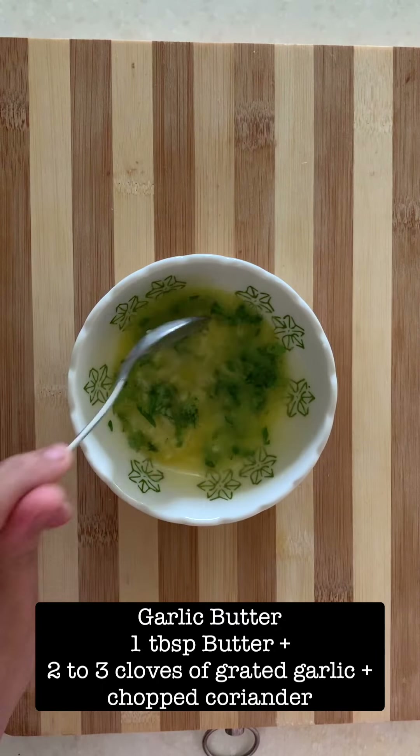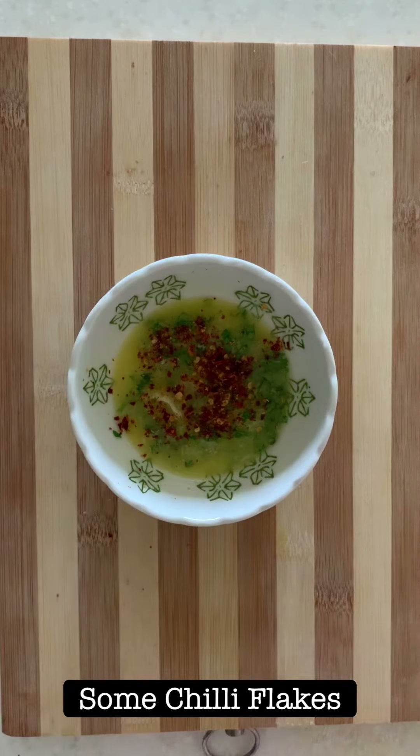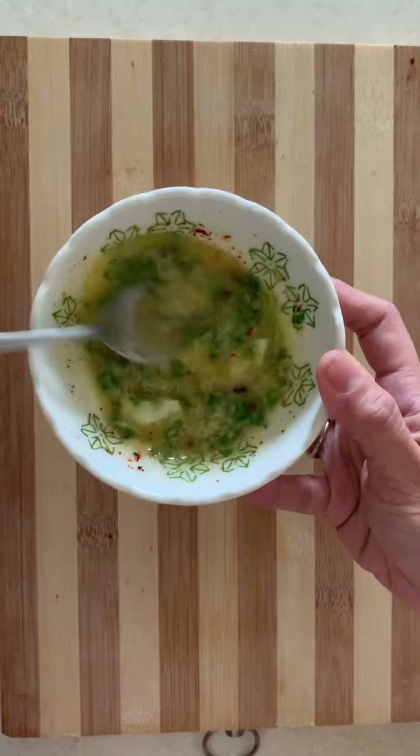Now I am making the garlic butter. I took some melted butter, added some grated garlic, coriander, and some chili flakes. Mix it all up.